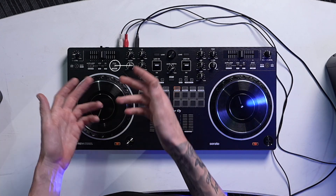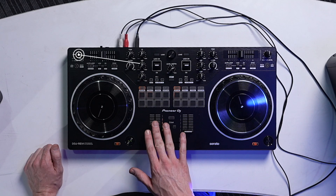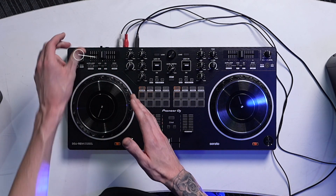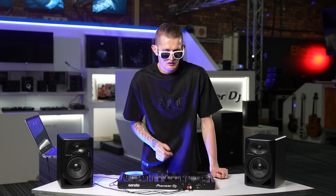You got your classic sync button, great for beginners or even turntablists who just want to focus on quick mixing and quick cuts without worrying about tempo. You got your headphone cue — now on the top left, which is different from usual. Pioneer moved all the knobs to the top just to save space and keep your hands free.